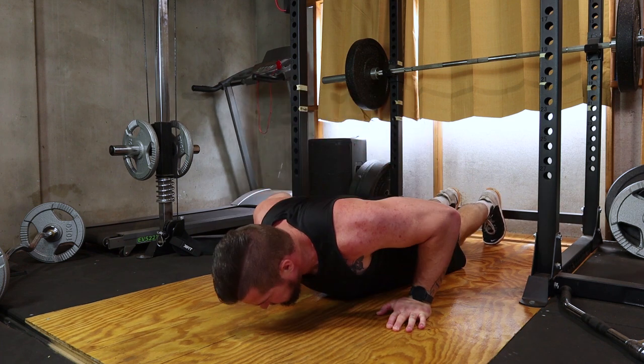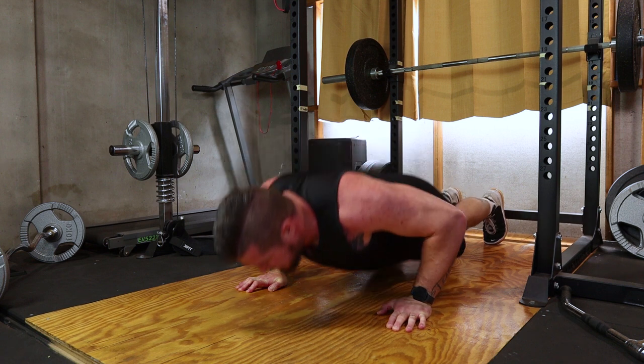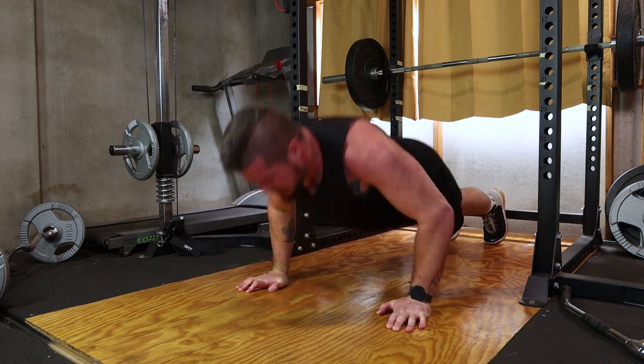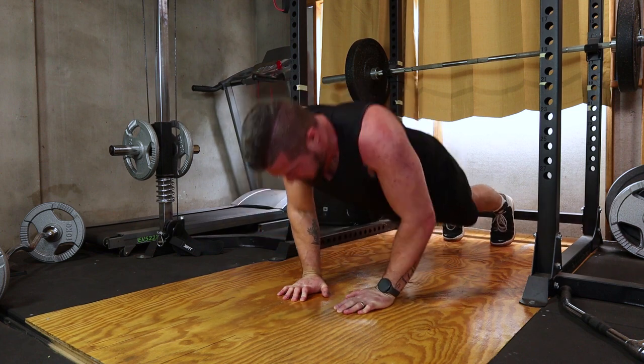For an excellent finisher, we have push-ups — a bodyweight exercise that engages your chest, shoulders and triceps. Go for three sets of as many reps as possible. It's a great way to burn out those muscles.